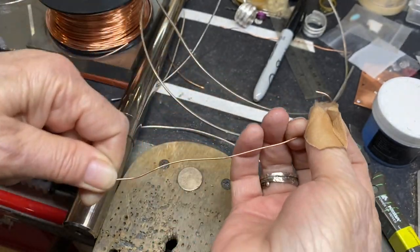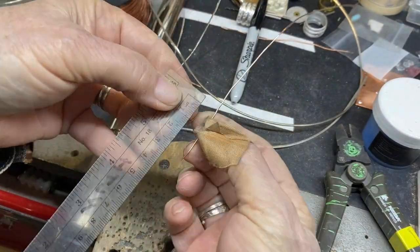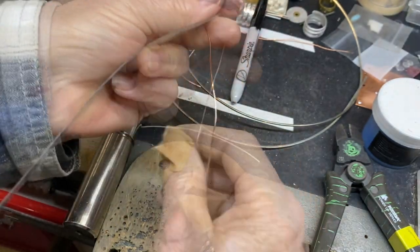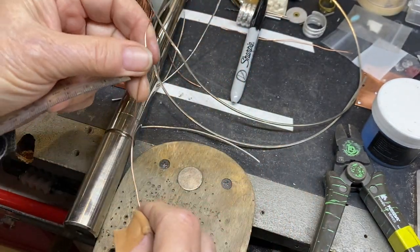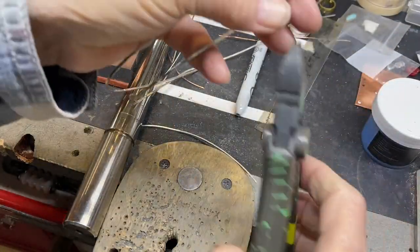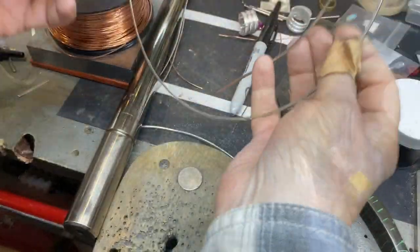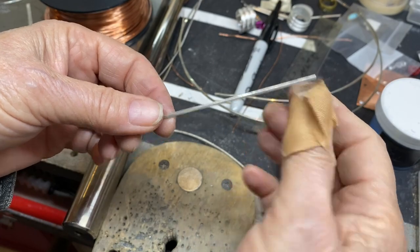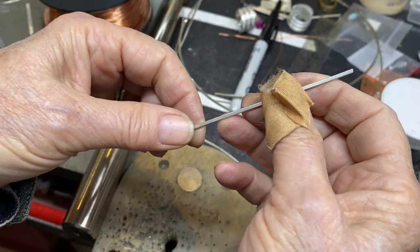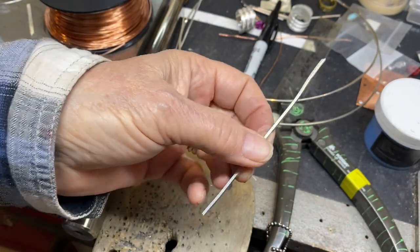Straighten it out and give it a quick measure — 15, 17. So 17 centimeters would be a good length to cut if you already had patterned wire. Right now we don't, so we're going to clip this off and bring it over to the rolling mill. While you're at it, cut two pieces, because this is a double, and at the rolling mill we're going to roll with two different patterns just to keep things interesting.